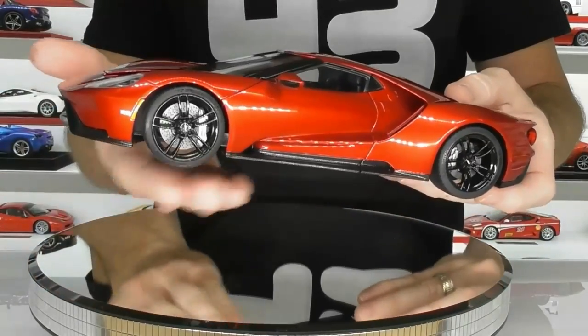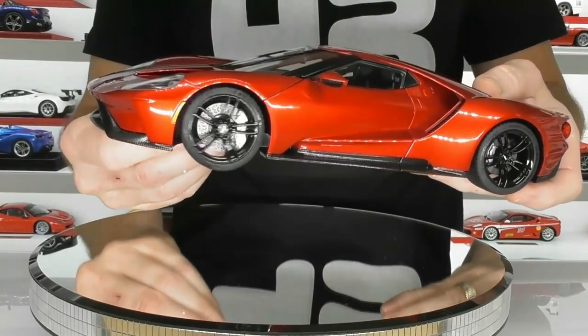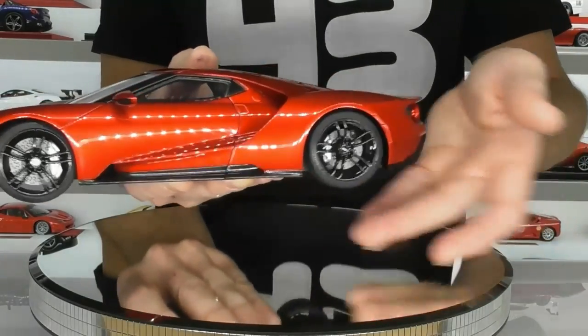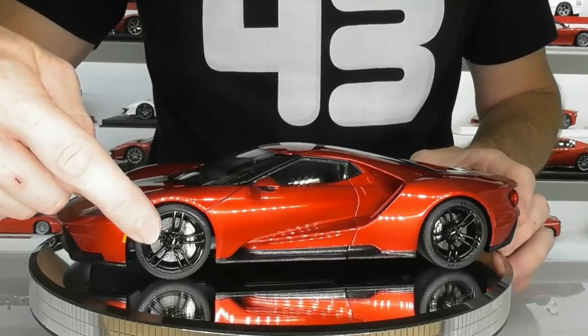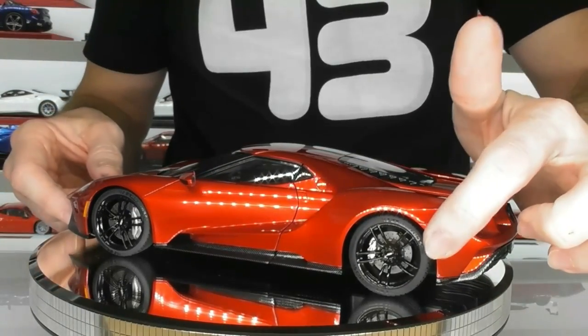Of course the wheels do roll — they don't spin freely but they do steer. Same with the back wheels: they don't spin freely, you've got to turn them, but they do rotate. So that's going to keep most people happy. They've done a pretty good job on the brake rotors and the brake calipers front and rear as well.